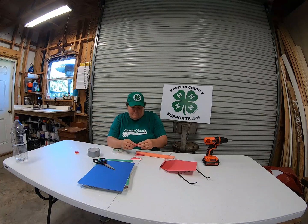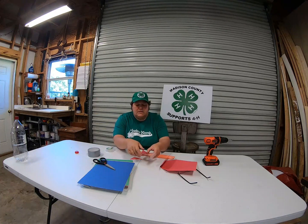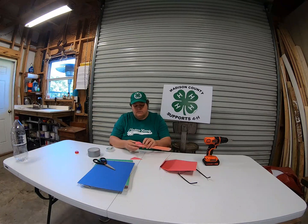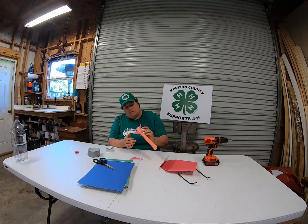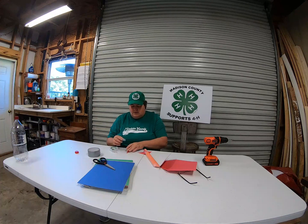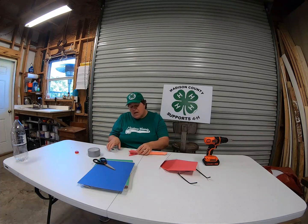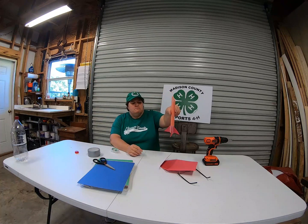Put a piece of tape on the folded side and attach it to the rocket, then take another piece of tape and attach the other side. It looks like I may have room to put a fourth one. Notice I didn't measure anything — for this purpose we were just making it happen on our very first Wow Wednesday with Madison County 4-H. Now we have fins on our rocket; they're not perfect.